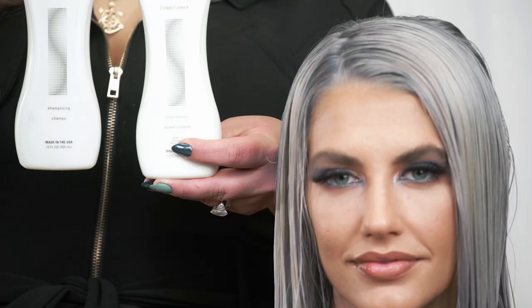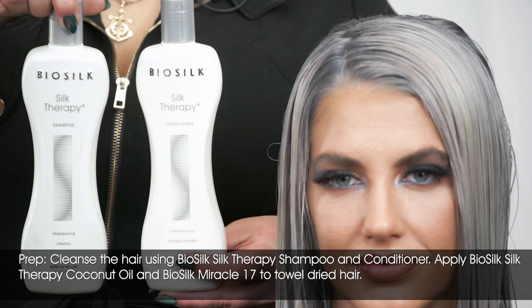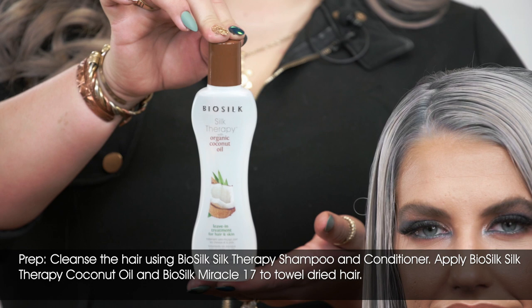To begin, we shampooed our hair using our BioSilk Silk Therapy shampoo and conditioner. After towel drying thoroughly, we apply our BioSilk Silk Therapy with organic coconut oil.